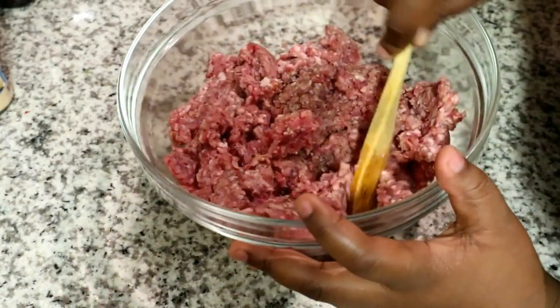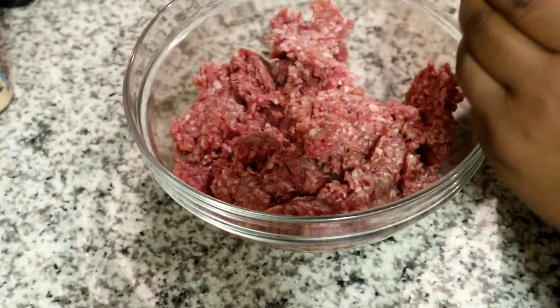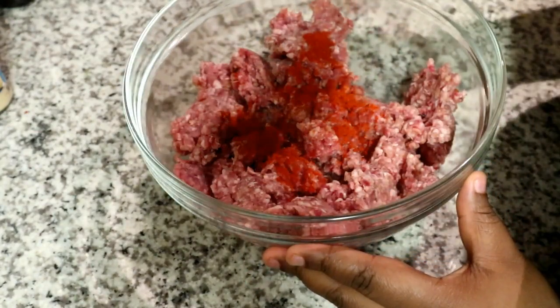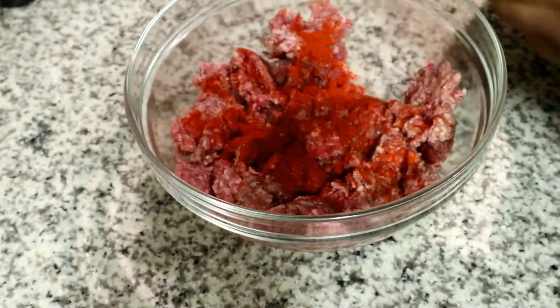I'm starting off with some mince, which I'm just separating because it just came out of the packet. Then I'm pouring in some paprika — the function of this is just to give it a nice bright, vibrant color — and then the first flavor I'm adding is some crushed garlic spice.